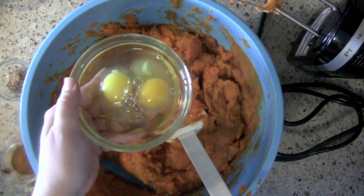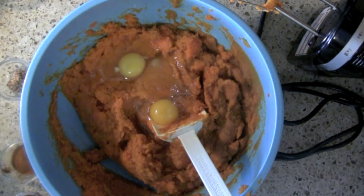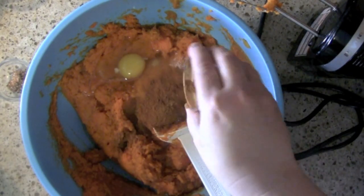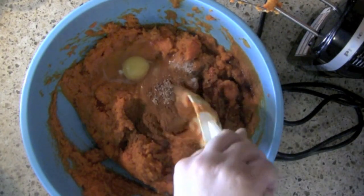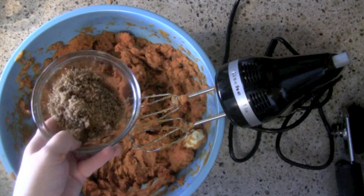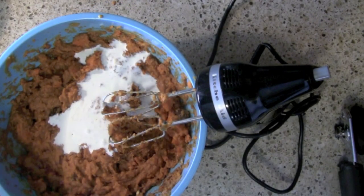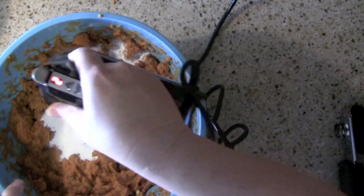Then I'm going to begin to add in everything else: two large-sized eggs, a teaspoon of salt because salt always helps pick up the flavor a little bit, about half a teaspoon of vanilla, a teaspoon of ground cinnamon, and a half a teaspoon of nutmeg. Then I'm going to add about a half cup of dark brown sugar and about a half cup of heavy cream. We're going to blend this together — that's all it takes for the base of our sweet potato casserole.